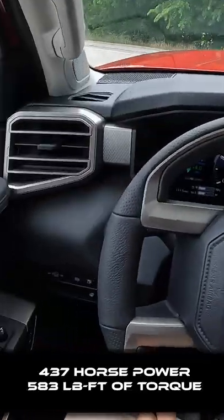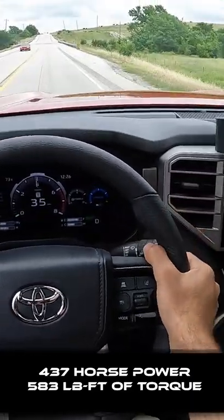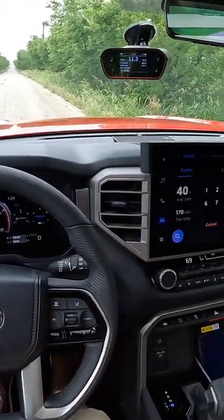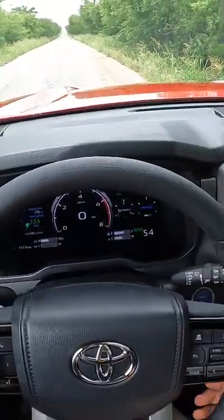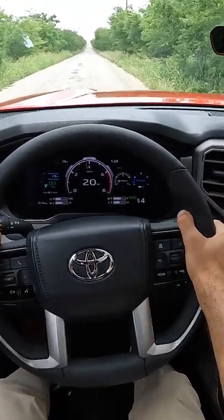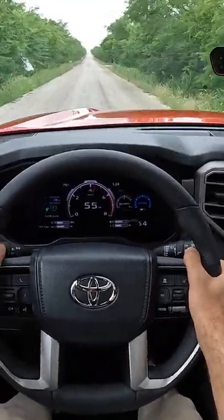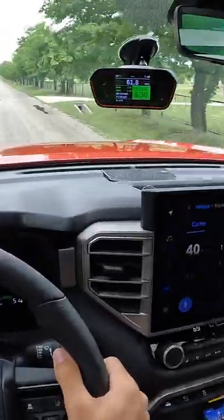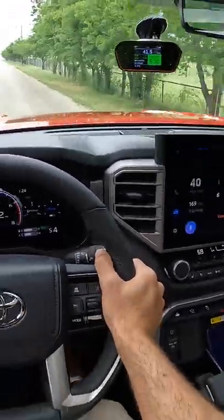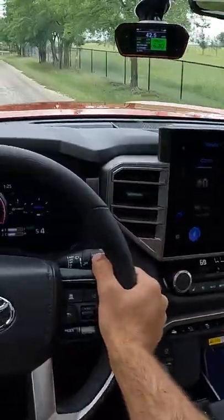It makes 437 horsepower and 583 pound-feet of torque. Since the opportunity has presented itself, let's do a zero-to-60 test. We'll go to sport, brake boost off the line — no drama. And there's 60 in 6.3 seconds. That's on the quicker side of the segment. I like this powertrain — it just pulls hard.